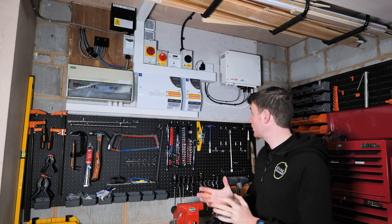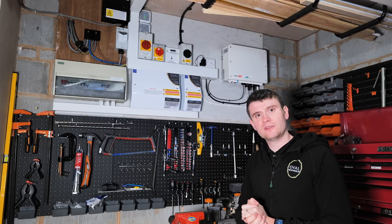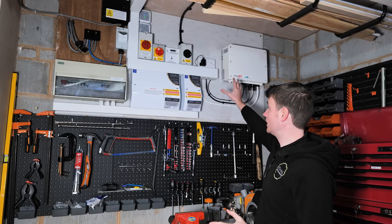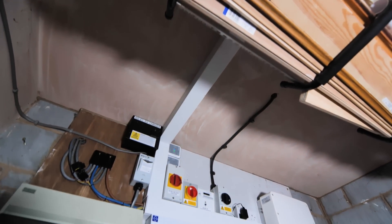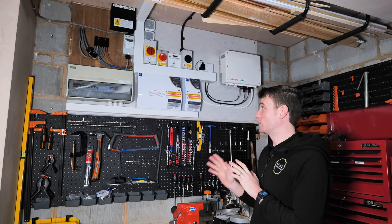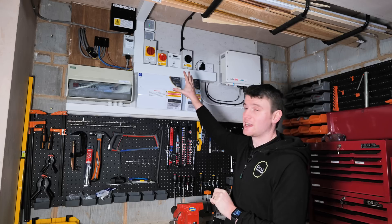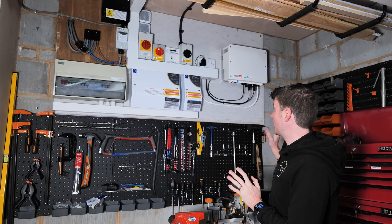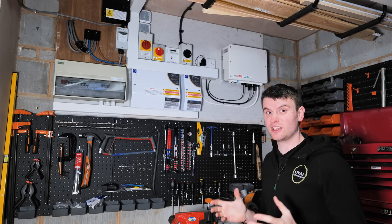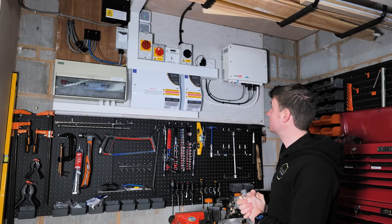I'm really pleased how this one turned out because the customer's obviously got a bit of a workshop here and she didn't want any of the workspace taken up if we could help it. That's why we've put everything up out the way on this wall here. You can see we've got our fire board — 12mm hardy backer board, which is a cementitious board that has been fire tested and is heat resistant. We split the tails using some Henley blocks just there — that's how we've got the power to our board. The customer doesn't have to worry about it getting dirty from any of their workings because it's up out the way, it's not going to get bashed or knocked.